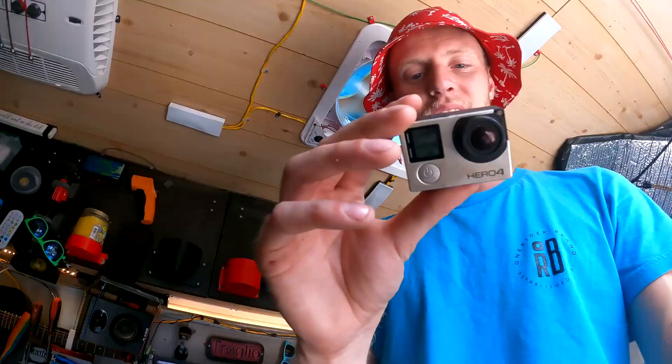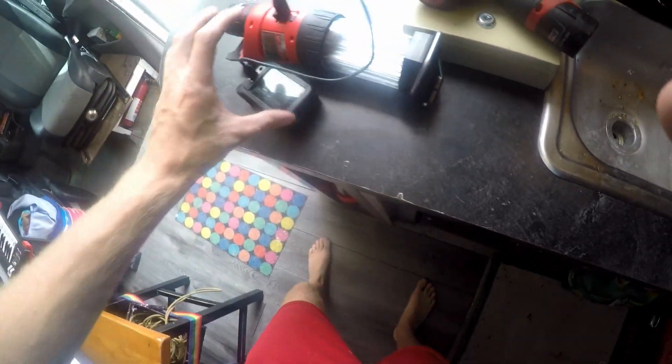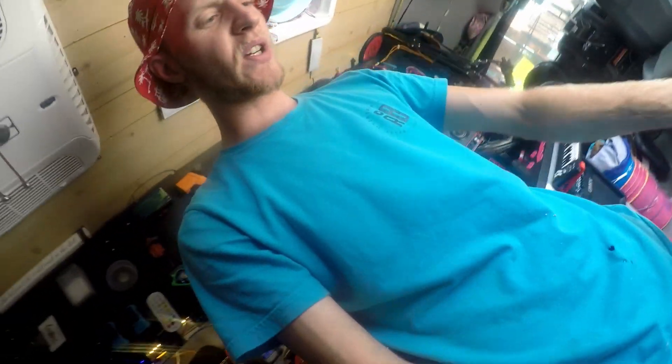I hate how my camera — this doesn't have a battery anymore, so I have to plug it into something like this. Which is fine, but it just flops all over the place. So I'm going to fix that first.